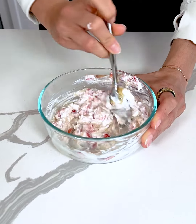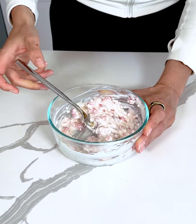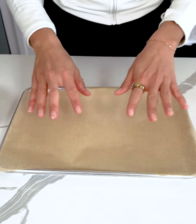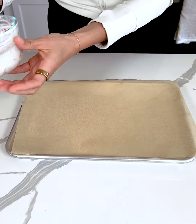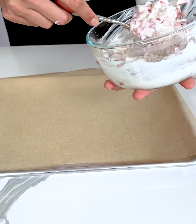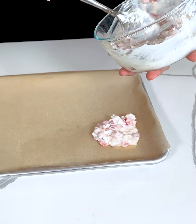Mix that all together until it is evenly combined. This looks good. I'm going to set this aside and grab my tray. I have a tray lined with parchment paper, and I'm just going to take spoonfuls of this strawberry cheesecake mixture and place it right onto the parchment paper.